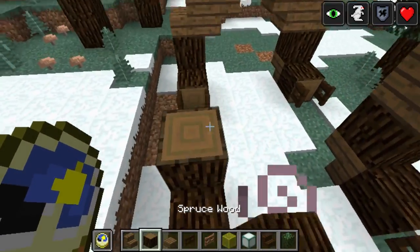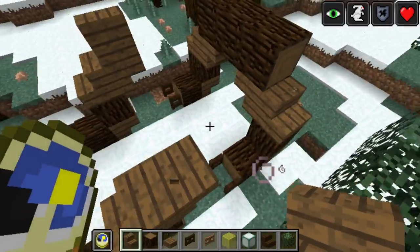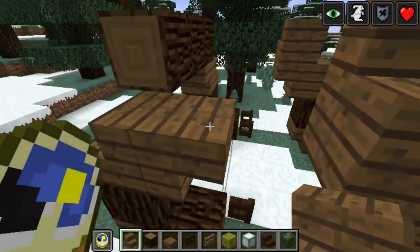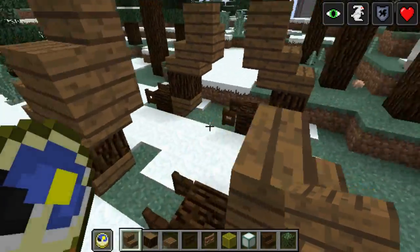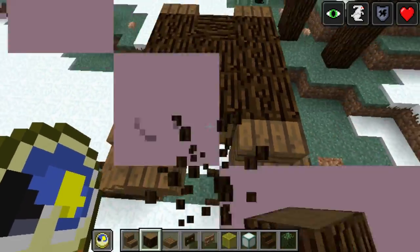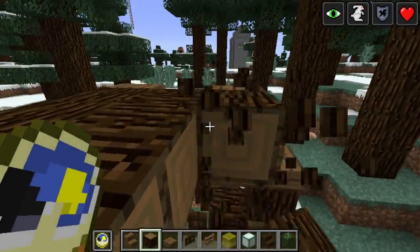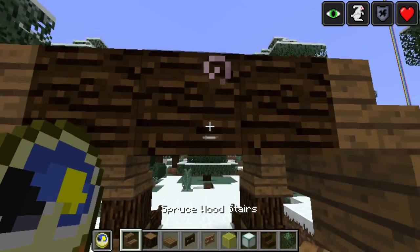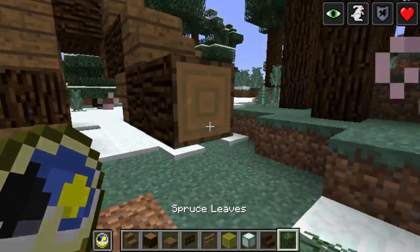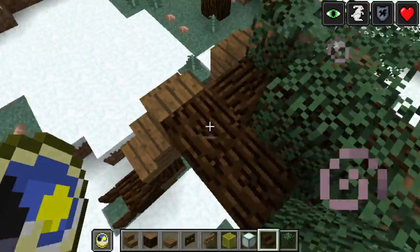Headshot Claw. There we go. Now I'm going to take the back one here and use it. And some of these on top here. In the wolf's body.